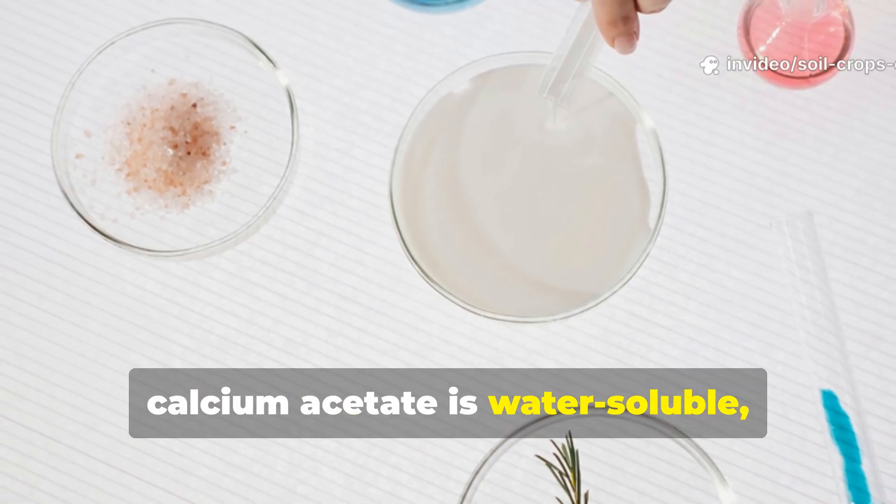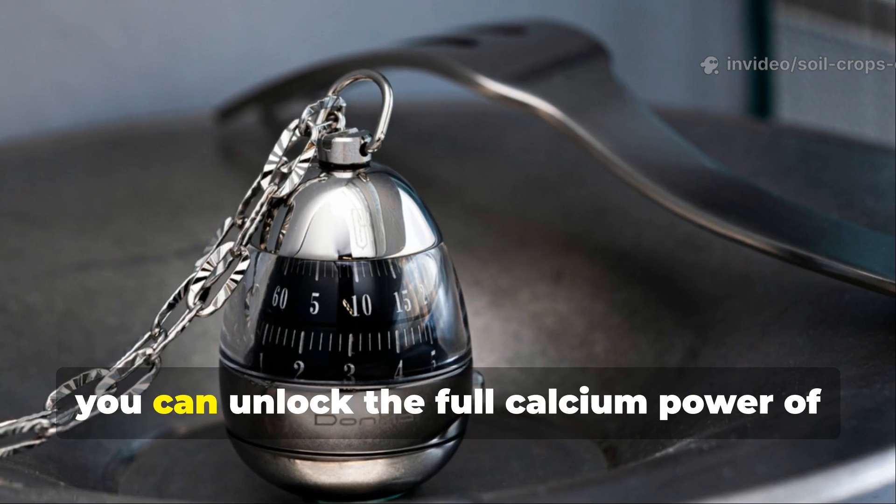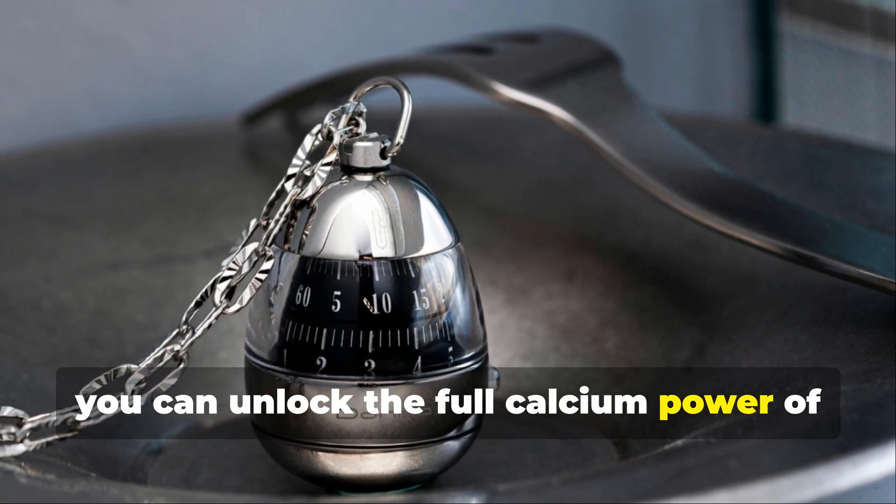Unlike raw shells, calcium acetate is water-soluble, meaning your plants can absorb it almost immediately. In just 24 hours, you can unlock the full calcium power of those shells.